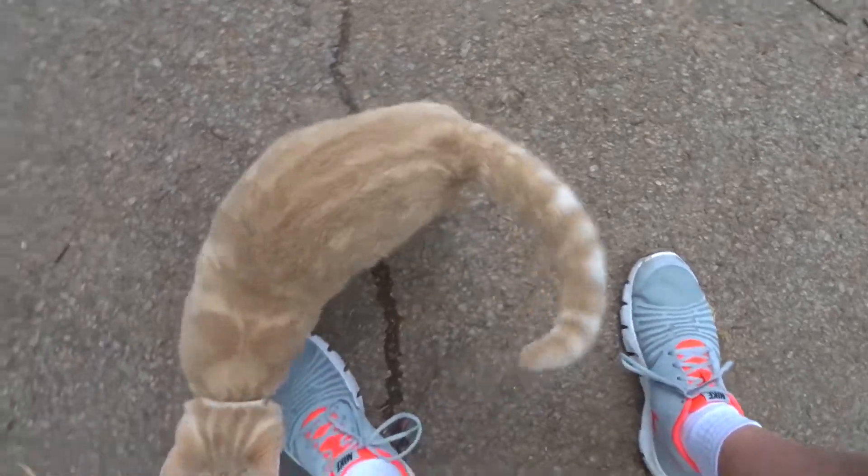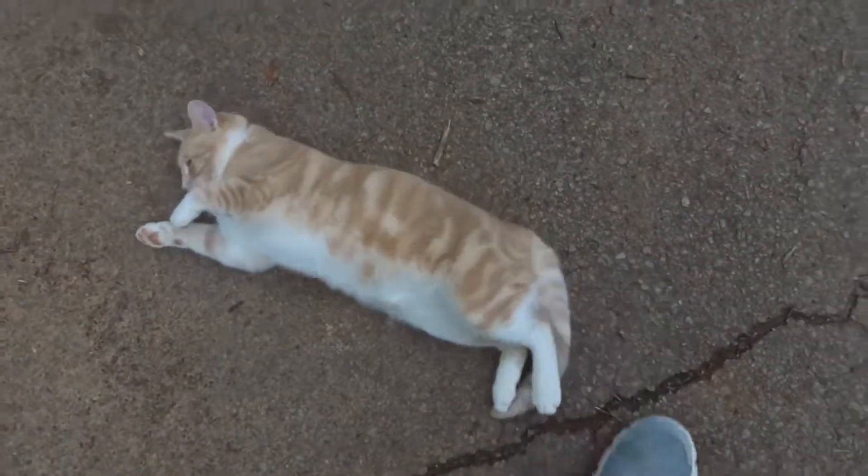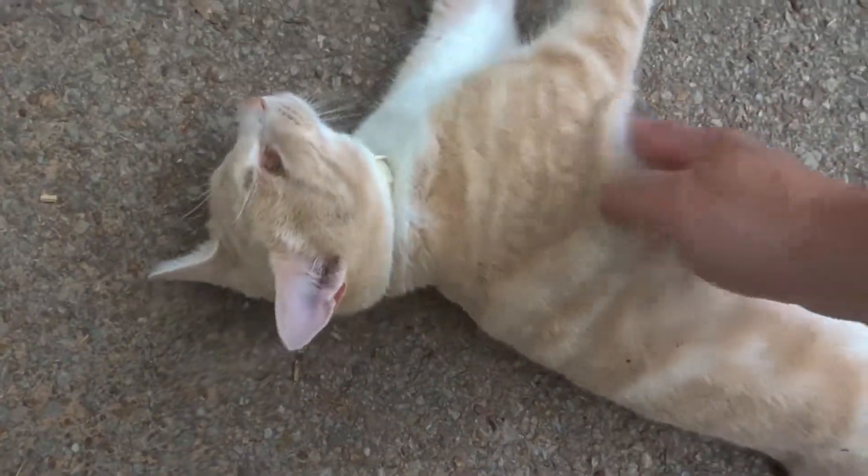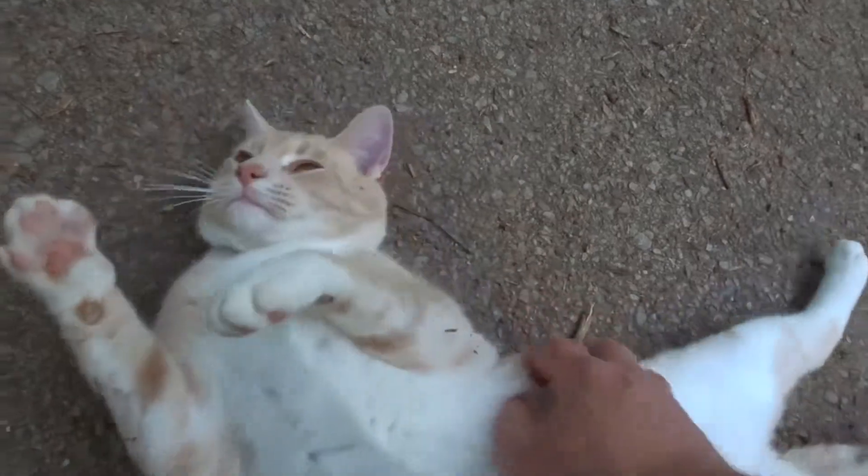Are you going to roll over? Oh, he fell over. Oh, goodness.